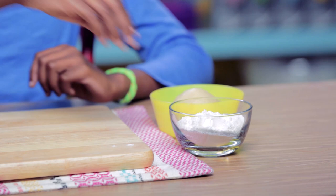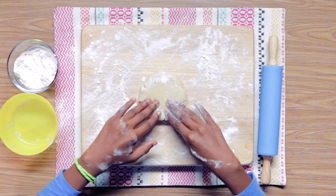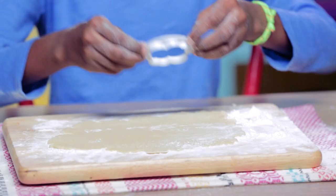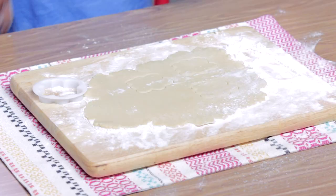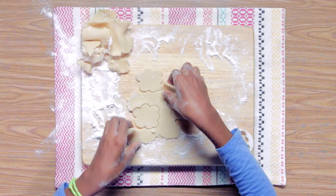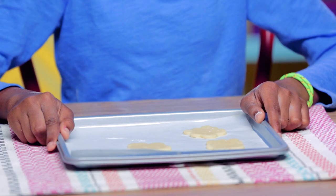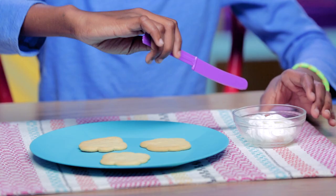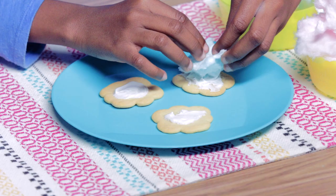Flour a clean surface, then roll out your sugar cookie dough. Use your cookie cutter to cut out a cloud. Use a spatula to carefully transfer this to your baking sheet and bake for 15 minutes at 350 degrees. Let those cool, then spread some frosting on your cookie and add your cotton candy on top.